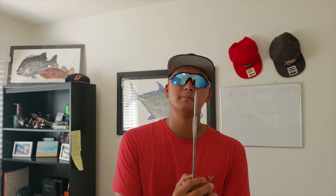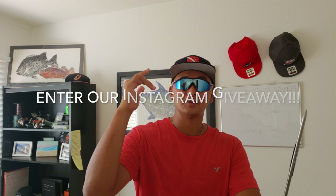Stay tuned, see you guys later! Almost forgot — there's an Instagram giveaway going on today. We are launching a new hat and a new shirt, so go enter the contest. It's super simple and you have a chance to win a hat and a shirt. Go check it out, and see you guys in the next episode!